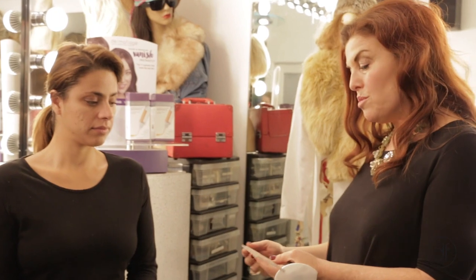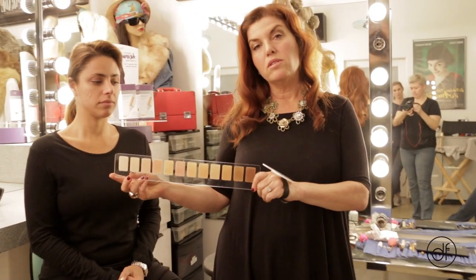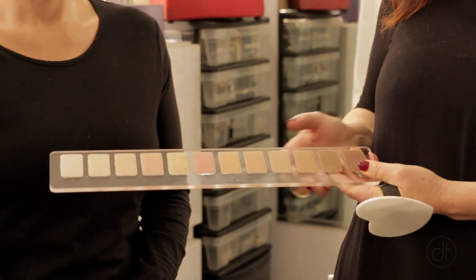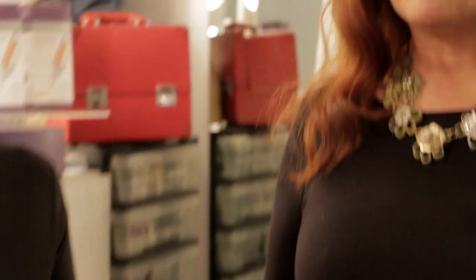These are the colors that Dermaflage comes in at this point — a whole slew of different colors. I personally have all of these colors in my kit because I don't know who's going to come in the trailer and sit in my chair. I get people from every ethnic group and I need to be prepared in case they need some Dermaflage.